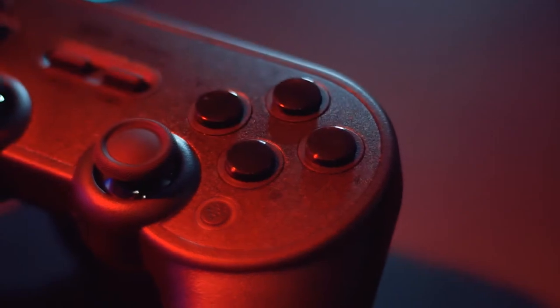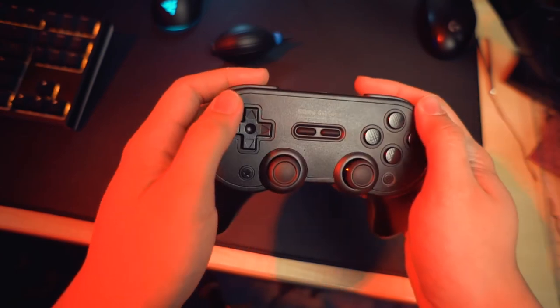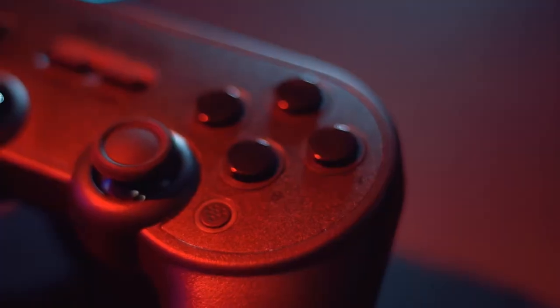It feels really great in the hand. The layout labeled on the controller is for the Switch, but when you connect it to your PC the layout is the regular Xbox controller — A, B, X, Y — with Start, Select, a D-pad that is insanely good, two analog sticks in a PS4 DualShock layout, L1, R1, L2, R2, and L3 and R3. It also has additional buttons; I don't know what they're used for on Windows but on the Switch you can use them — I don't own a Switch though.